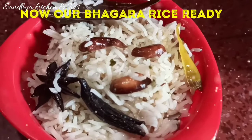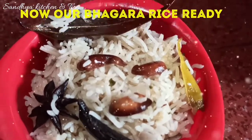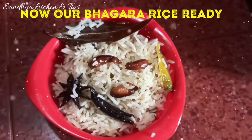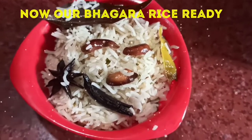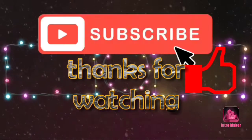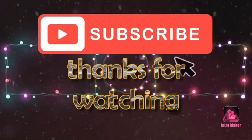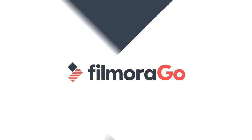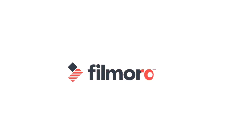If you want to subscribe to my channel, please subscribe, hit the bell icon, like, share, and comment. Thanks for watching.